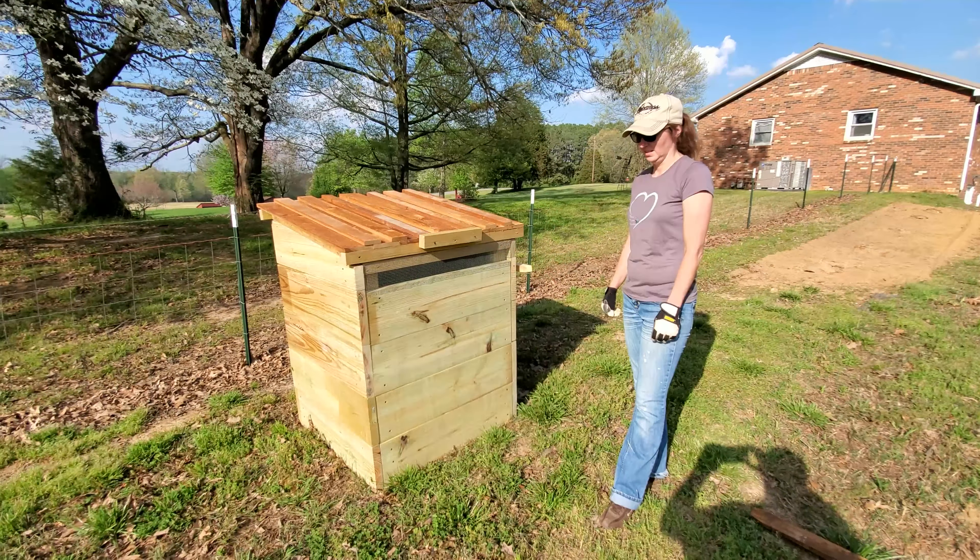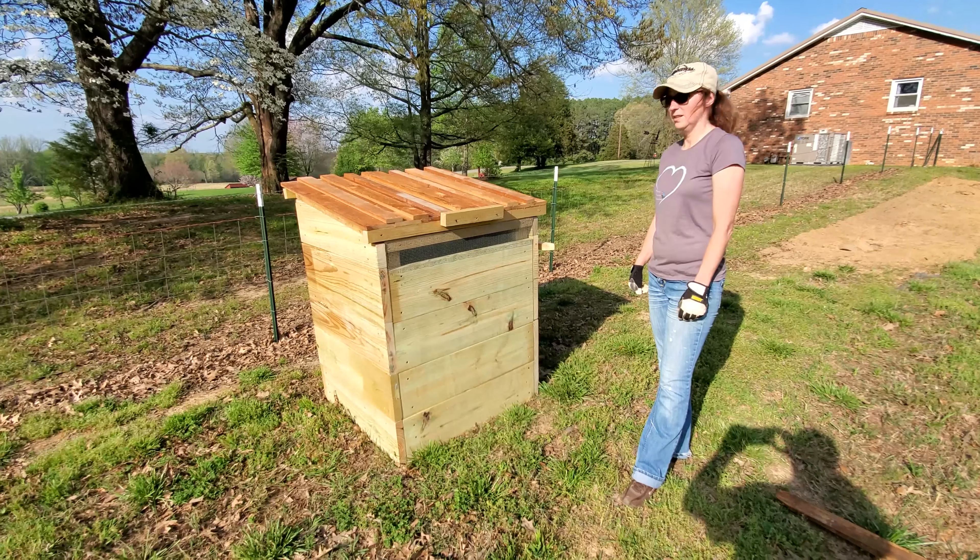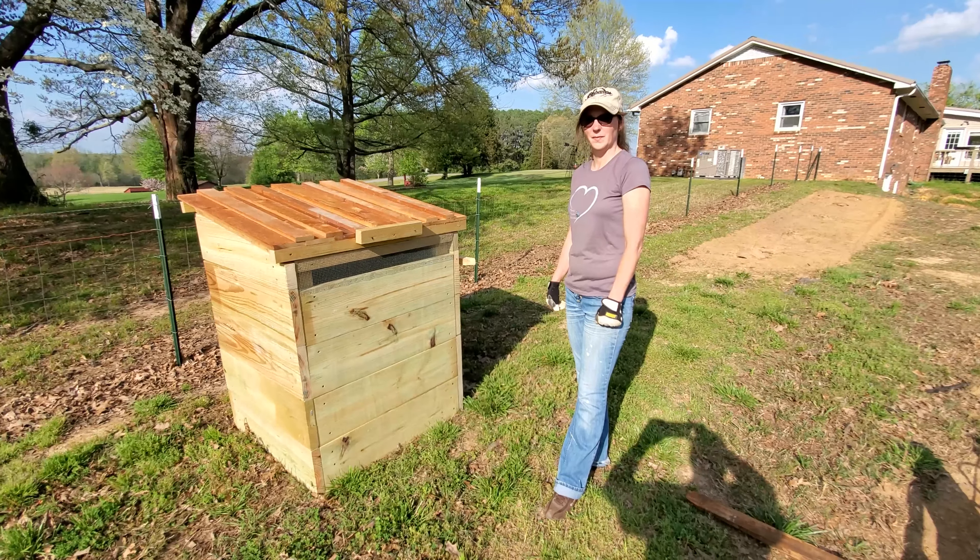We're here with our compost we built today. It's Tonya's design, so she's going to tell you a little bit about it.